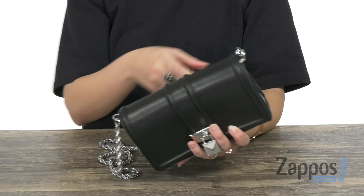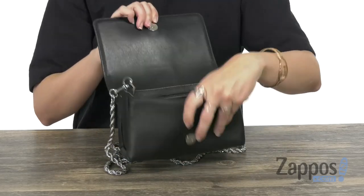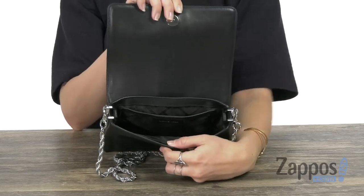You've got this chain detailed crossbody that is removable as well. Open this up, it does have a snap — the flap lifts up to show off plenty of room on the inside with a back wall slip pocket. Show off this cute bag, it's from Michael Michael Kors.